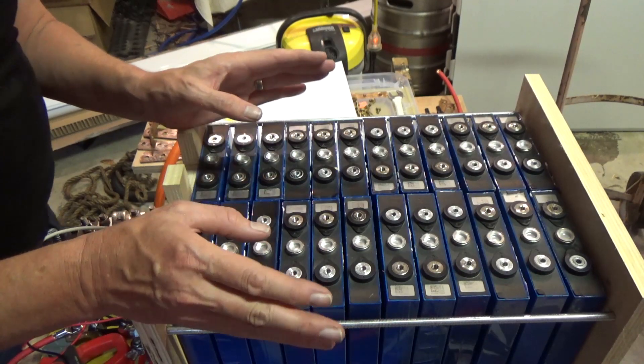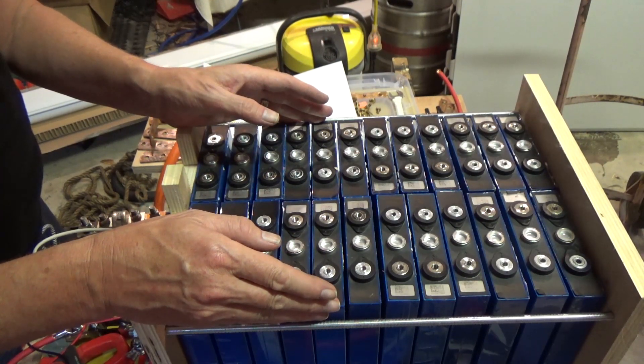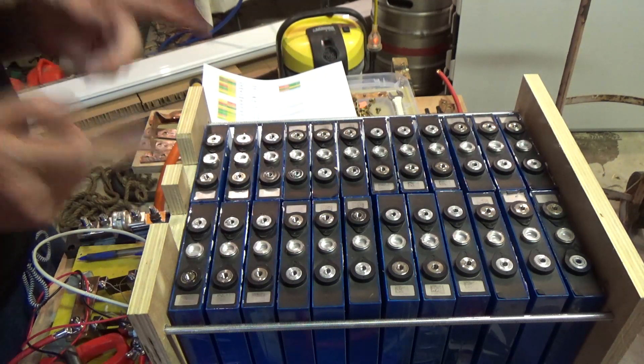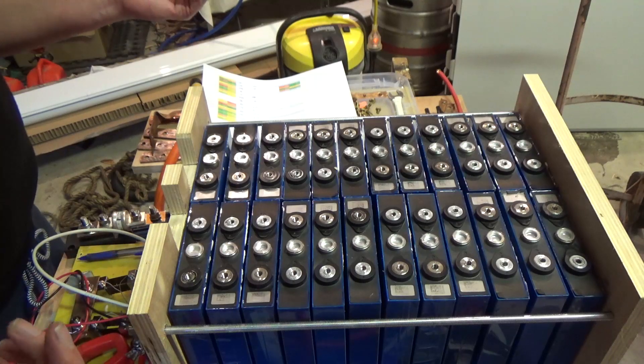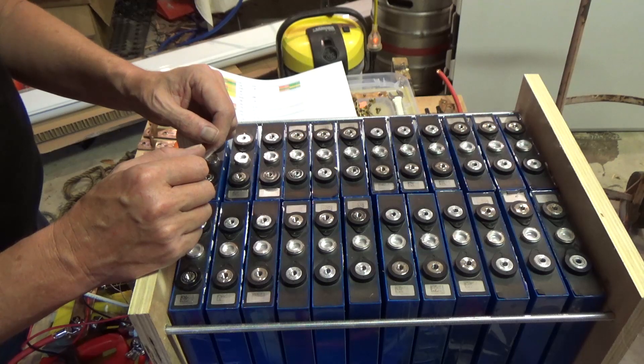They've already been top balanced and they're top balanced every single time they are charged. But now I'm matching capacities to hopefully nail that. The only way to tell for sure is to put it all back together and crank it up.